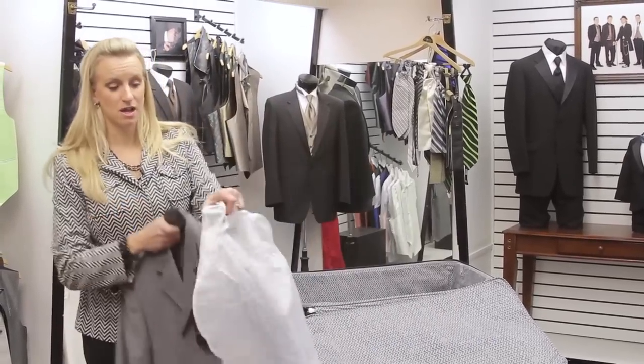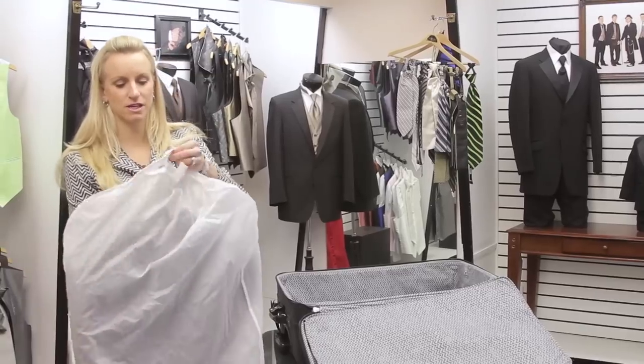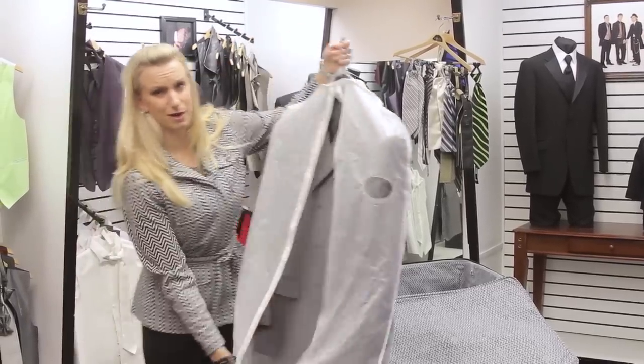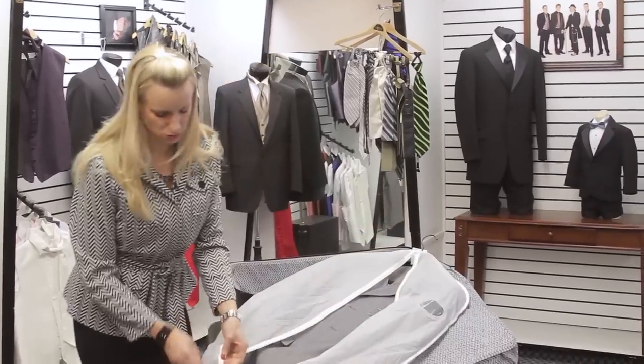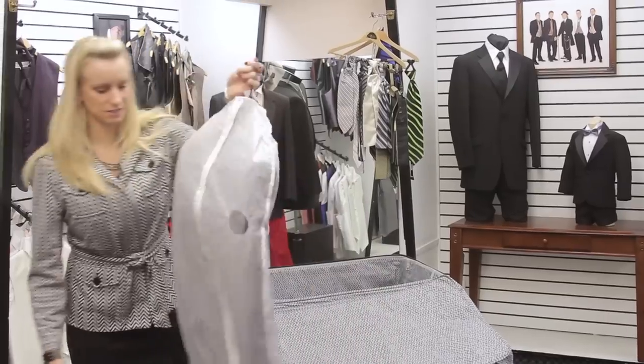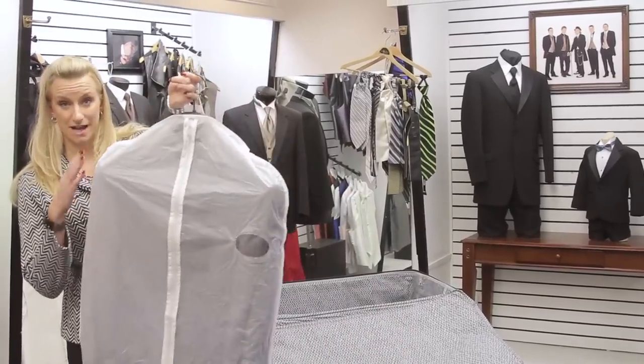And you take a garment bag. Now if your suit didn't come with a garment bag, you can get an inexpensive lightweight garment bag from anywhere — they sell them at Walmart, any clothing store. I got this one at Ikea, a whole set for really inexpensive, but it helps to keep the wrinkles out of it.